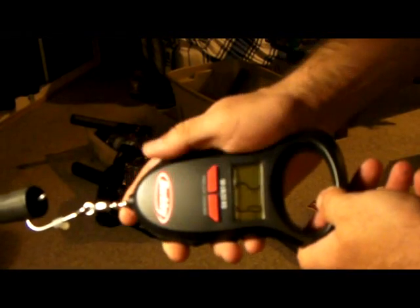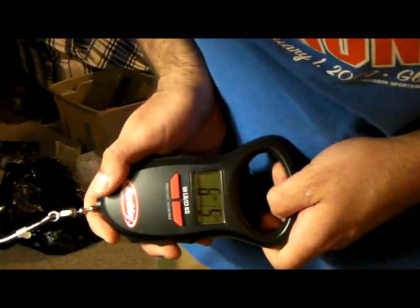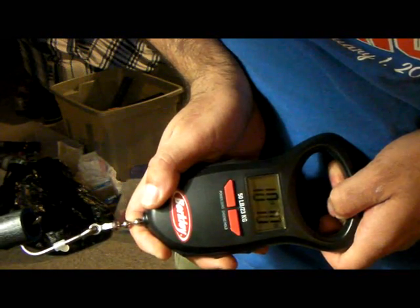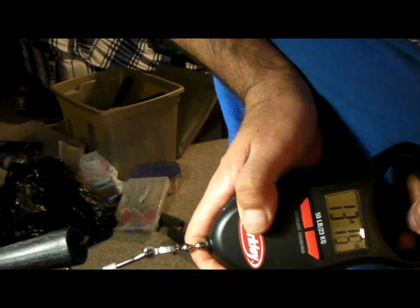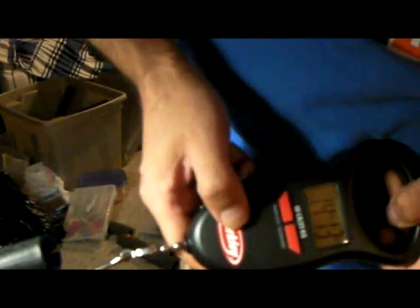Here goes the 8 pound test. After several measurements reading 8, 13, 12, 14, 3, 14, 6, 14, 15, 16, and 16 pounds, the result is 16 pounds and 11 ounces for the 8 pound key line. Up next will be everyone's favorite Maxima Ultra Green.